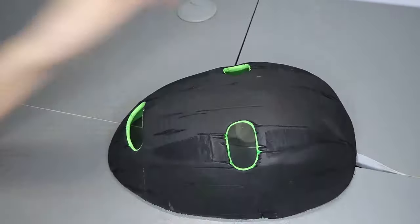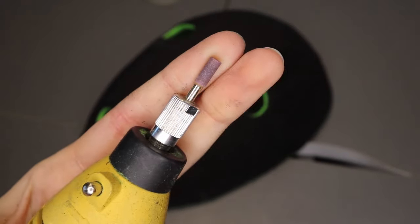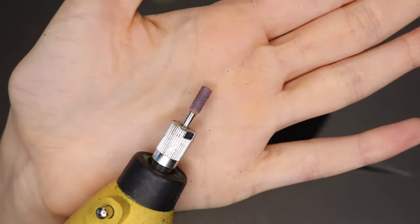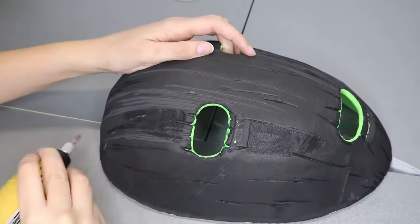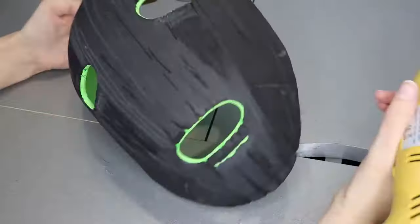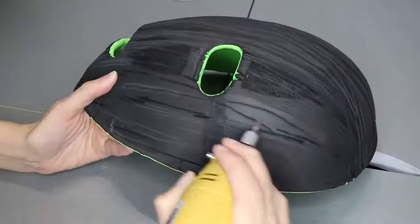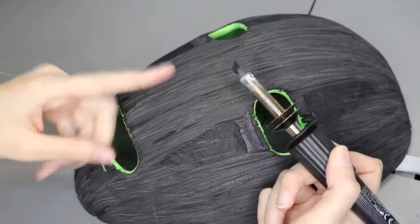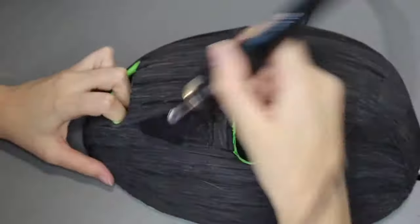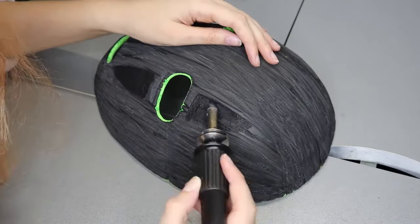If this texture is not enough, or you need another tool to make it, you can use the Dremel again. With it, we can create the same lines along the mask, always in the same direction, and with different pressures at different spots. As you can see, I go back and forth using both methods until I am pretty much satisfied with the overall look.